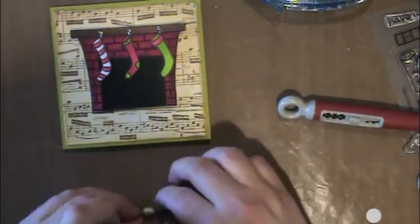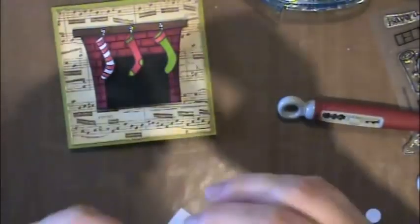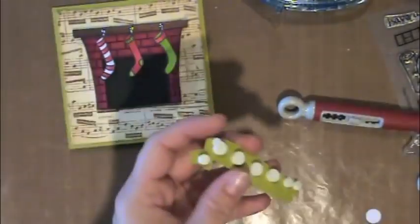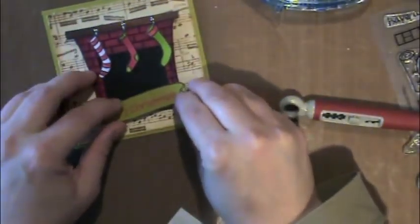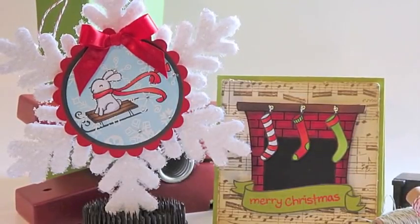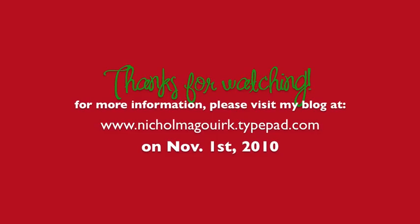The fireplace is adhered to the card and I'm also adding foam adhesive to the banner, making sure it overlays the fireplace correctly. And there is my card! For more information please visit my blog on November 1st, 2010. Thanks for watching.